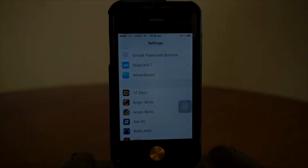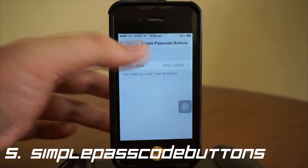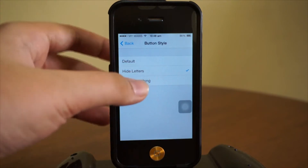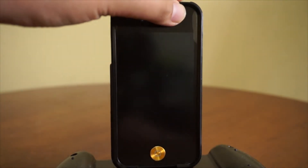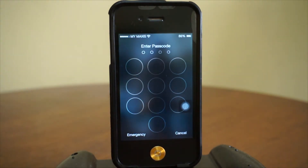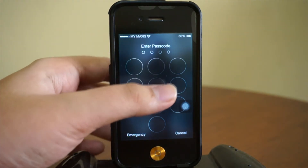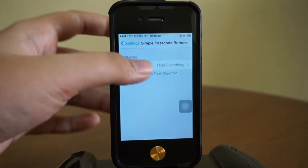Number 5. Coming in at number 5, we have Simple Passcode Buttons. This tweak has recently been updated on Cydia, so right now we actually got more features. I'll just show you in the settings right here — we'll go with hide everything, and you actually need to set up a passcode for your phone. After that, we'll head over to our lock screen, slide over to the passcode, and there you go — all the UI, the letters and numbers are all gone. So your phone is actually pretty secure, and your friends or anybody else is most likely not going to see what your passcode is. This is Simple Passcode Buttons — very cool.